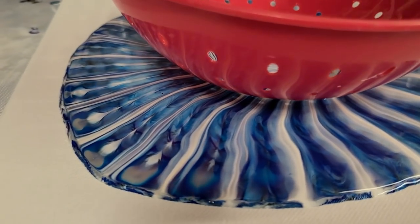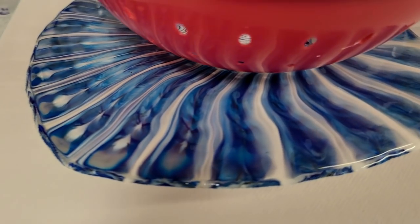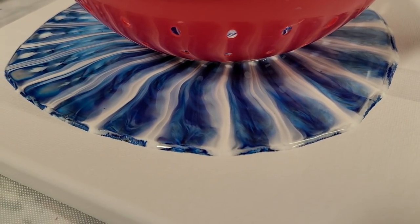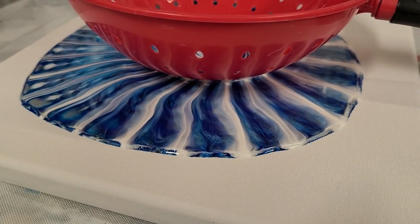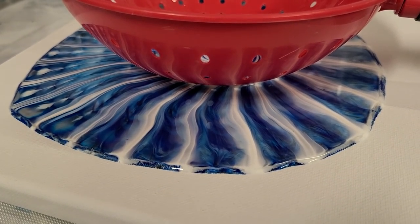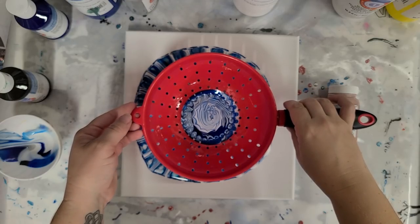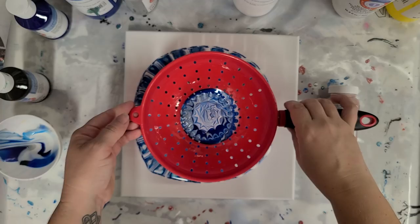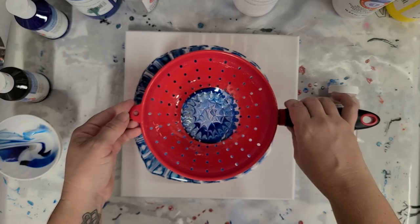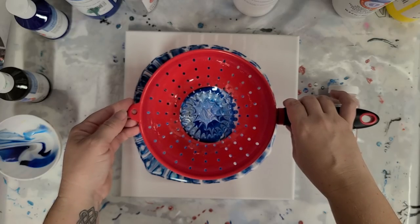You can see there it is just coming out in that really cool colander pattern. I thought about doing this one on the spinner on the Lazy Susan, but I wanted to make it as similar to hers as possible. The next colander pour will be an upside down colander on a Lazy Susan. I'm going to just slowly lift so the rest of the paint in there can drain out. This was sitting directly on the canvas — this colander did not have any feet.